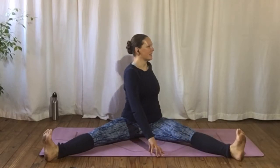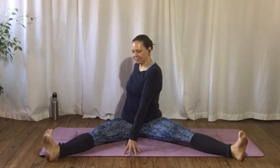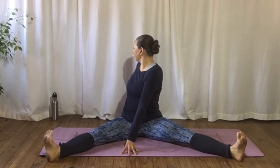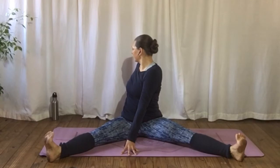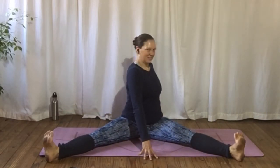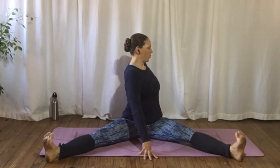Circle forwards again on an in-breath and once more around to the right as you breathe out. Take in with your feet, flex those ankles, draw your toes towards your knees. With your breath, untwisting on an exhale, circle around to the other side. Keep firming your legs. Keep watching the breath.